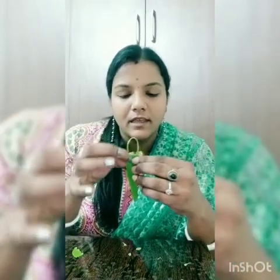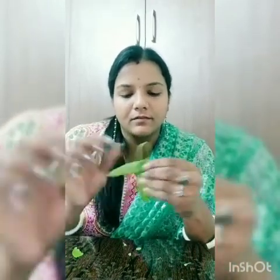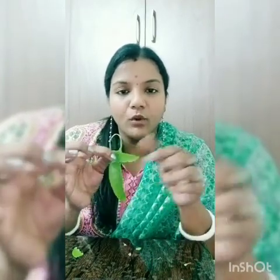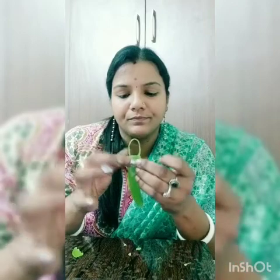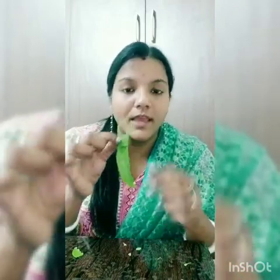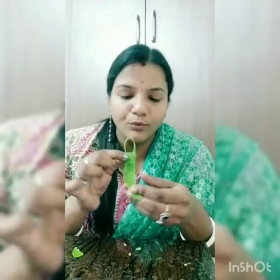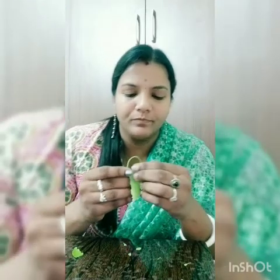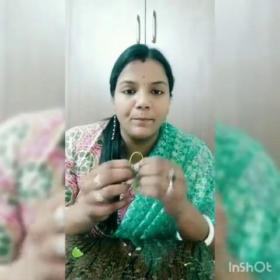So this will look like this. I am fully folding this leaf. Now the remaining part I'm going to bring up and insert in between the handle like this — you have to bring it inside the handle and just press it.